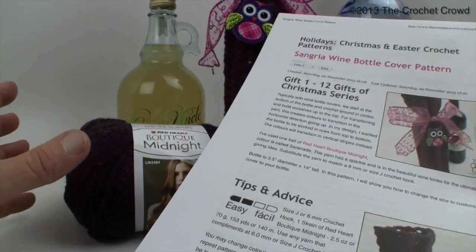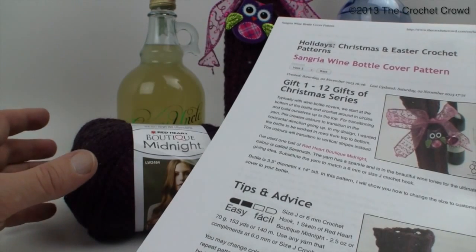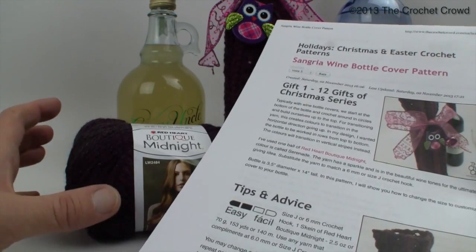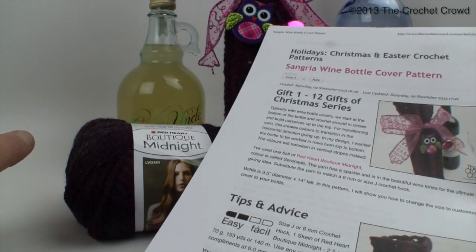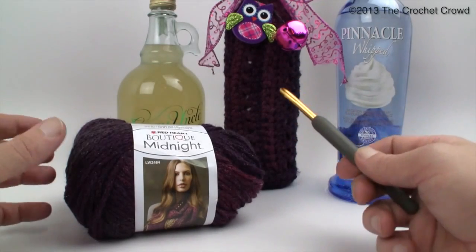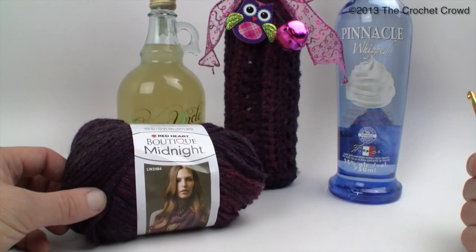I have written instructions to go along with this video, so if you prefer written format instead of video you can go to my website at thecrochetcrowd.com — I'll provide a link in the more information section that takes you directly to this pattern. In the instructions we're going to be covering the different size bottles, and we have two components of this particular wine bottle cover.